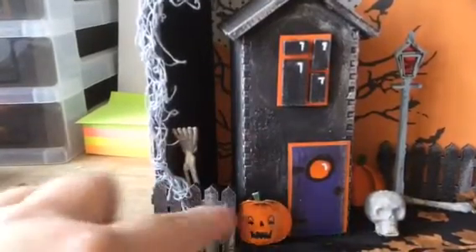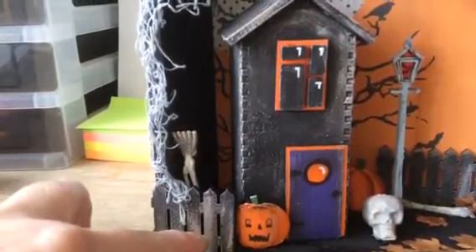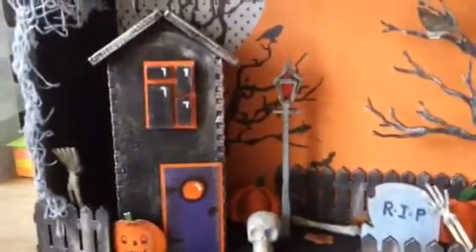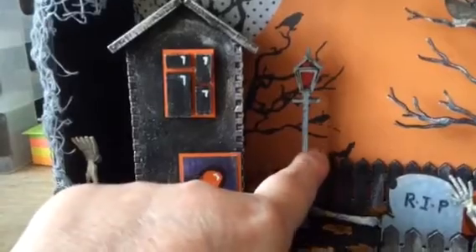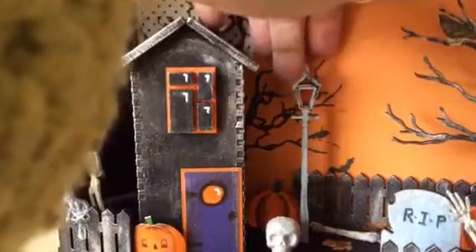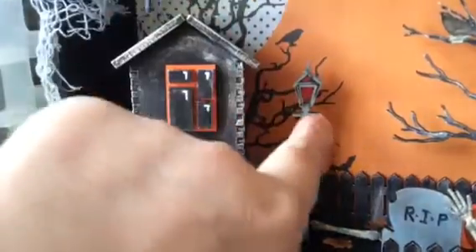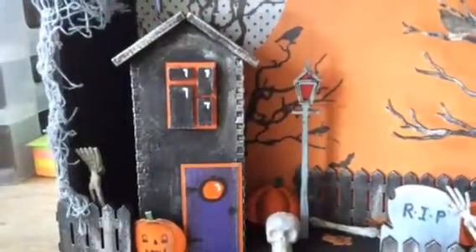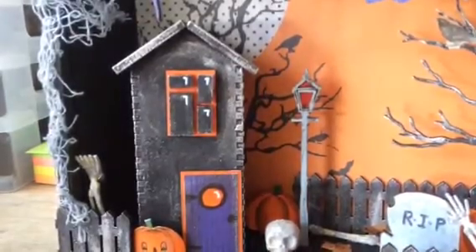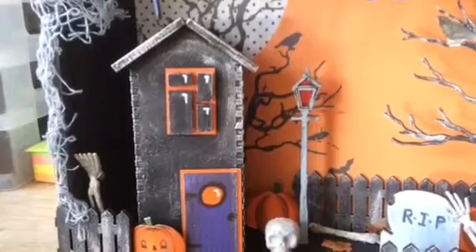The fence is obviously Fernley Designs, again painted black and then with silver rub and buff on it. The lamp post is two lamp posts together, and trapped between the two of them is some acetate which I've just put some red ink on just to give it like a bit of a red glow.